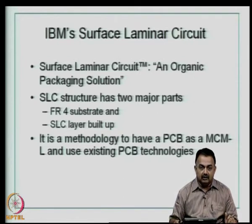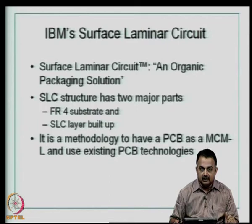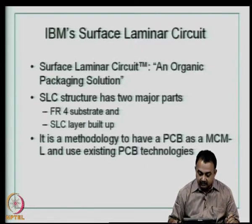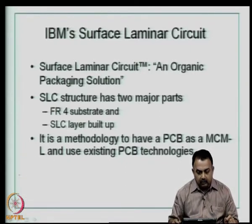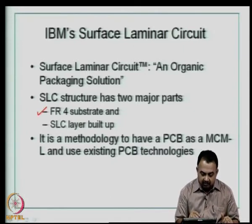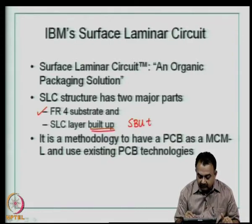In order to improve density on the printed wiring board and qualify substrates for advanced packages, IBM introduced a technology called Surface Laminar Circuit (SLC). Around 1997–1998, this technology was introduced and trademarked as SLC by IBM. It is a pure organic packaging solution. SLC has two major parts: one is an FR4 substrate, and the other is the built-up layer. That is why it came to be known as sequential build-up (SBU) technology.